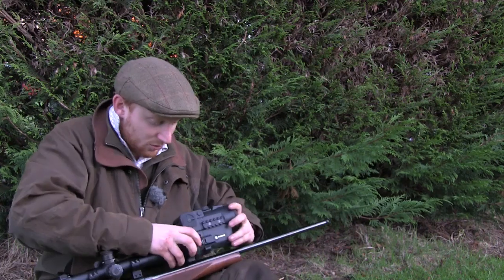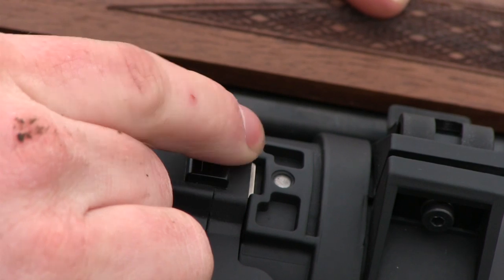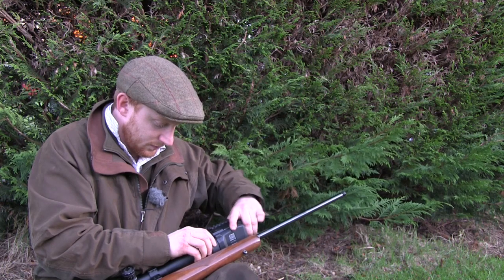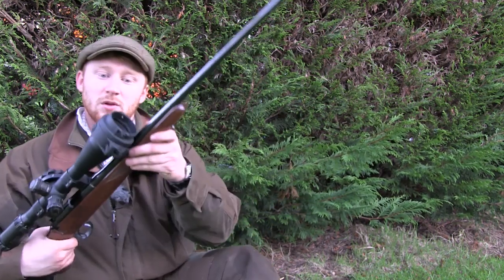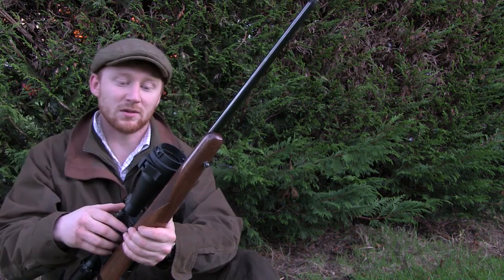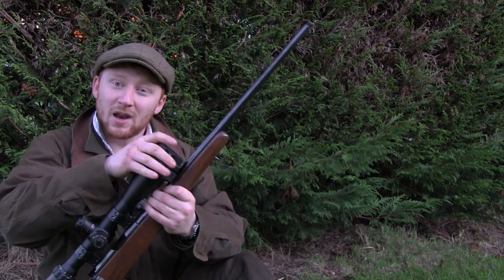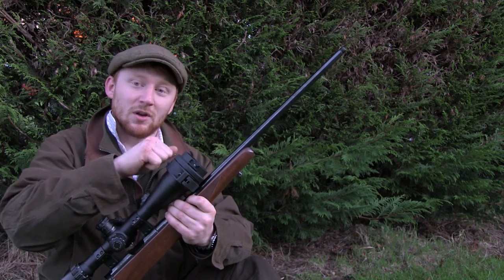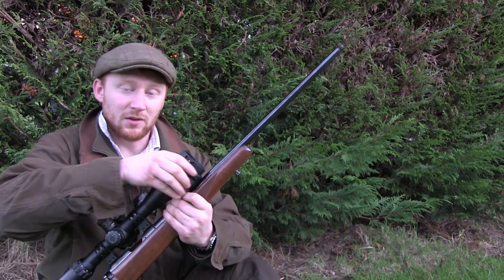If I remove the night vision unit that I've already attached — which simply removes via a bayonet fitting — you'll see what it looks like before you put the night vision unit on. It's simply the adaptor for the bayonet fitting. It's very important that this is fitted rigidly to the scope, because if there is any movement at all, your night vision unit will not hold zero with your scope. It's vitally important that you get these inserts fitting correctly and the unit is on nice and tight.